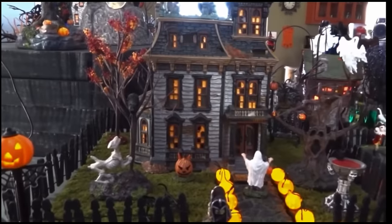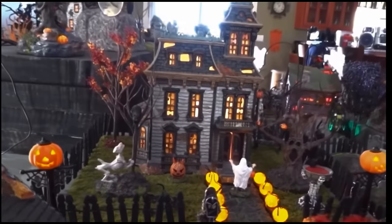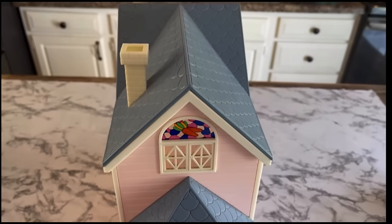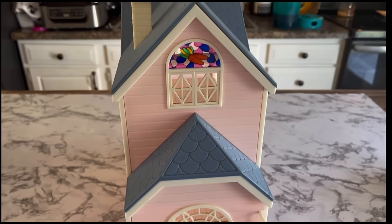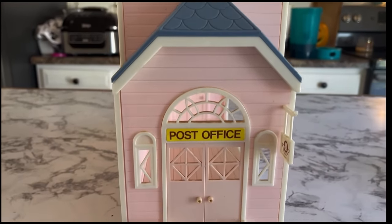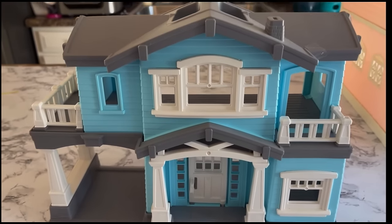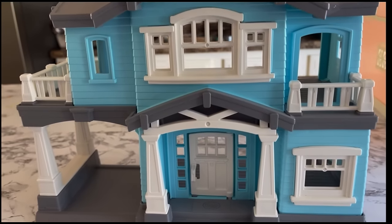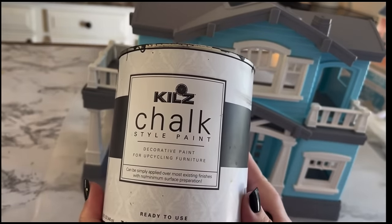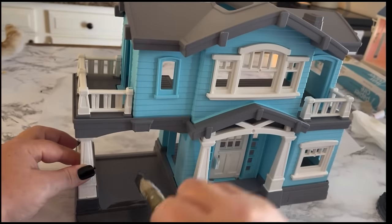I always admire those little Halloween towns set up in department stores with the little characters, lights, and little houses — but they're usually a lot of money. So I came across two dollhouses at Goodwill. This one was only one dollar and the second one was only two dollars, and I thought they would be perfect to transform into my very own little haunted dollhouses. I'm going to use various colors of paint, and the first thing I'll do is paint the whole thing with a primer coat of black.